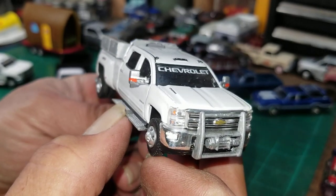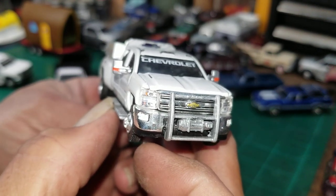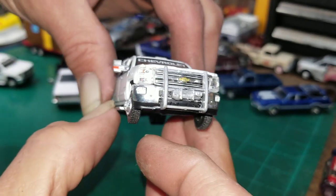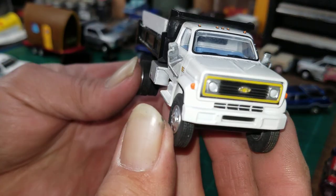I painted it with some chrome Testors paint, and I also painted the winch chrome. That winch came from Portland Car Lover — I found him off of Instagram.